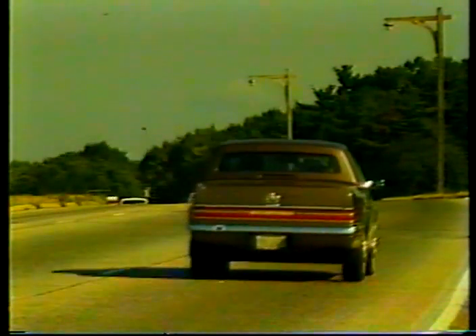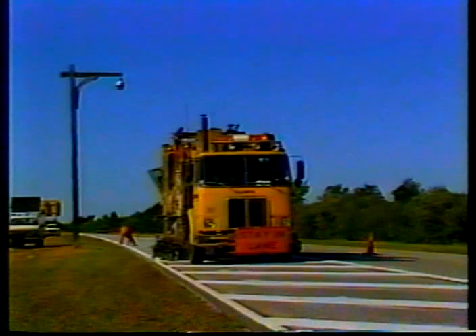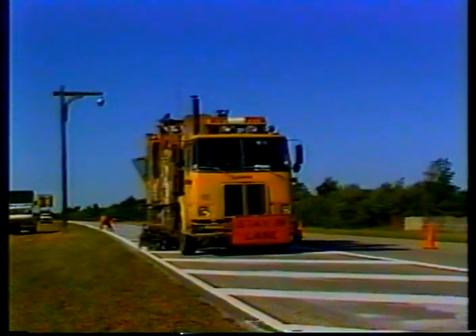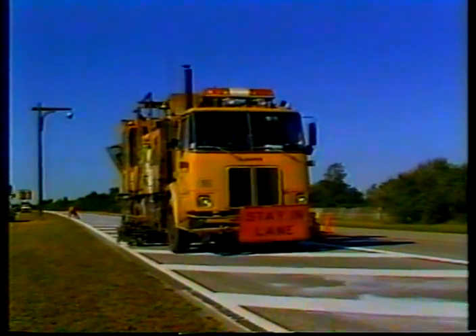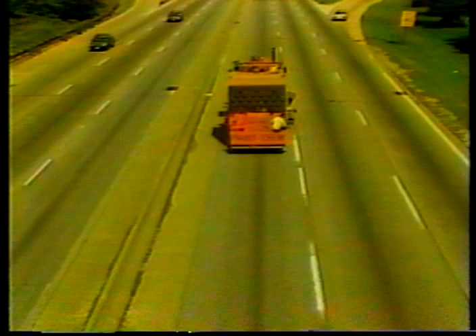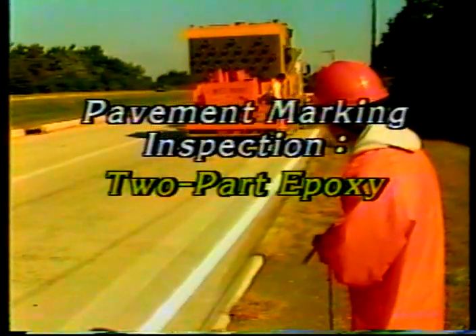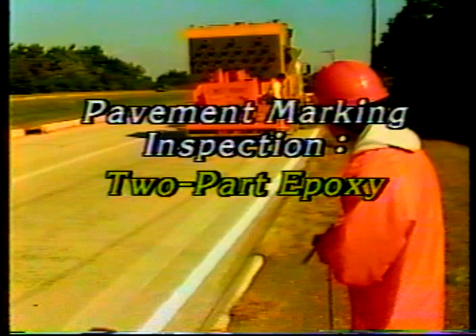Bright and long-lasting pavement markings are an important safety feature on many roads. Highway engineers know that well-maintained markings are the most cost-effective way of providing drivers with continuous delineation of the safe travel path. Successful application of pavement markings takes sophisticated equipment, skilled workers, and high-quality materials. Two-part epoxy pavement marking materials represent one of the latest developments in the area of durable markings. When put down correctly, epoxy markings can last for years.